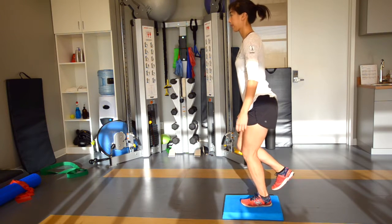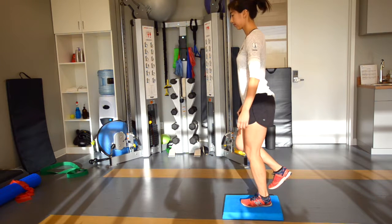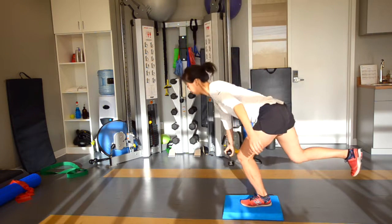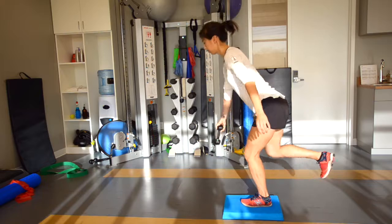Then bend down to touch the dumbbell to the floor at the three o'clock position like a grid on a clock. Come back up and then bend down to touch the dumbbell at the two o'clock position.